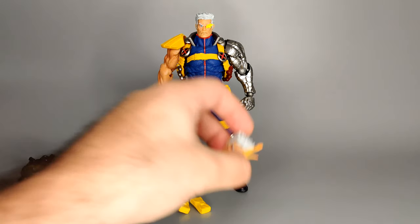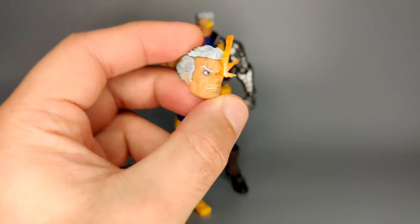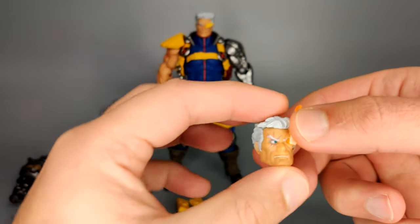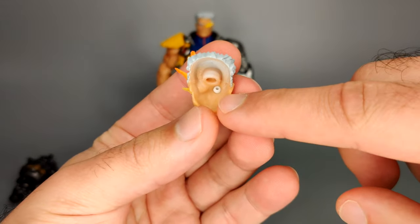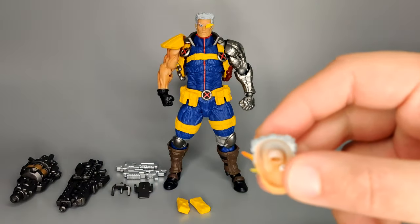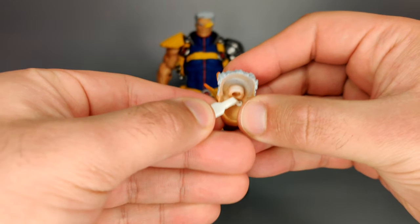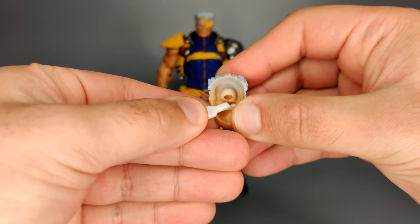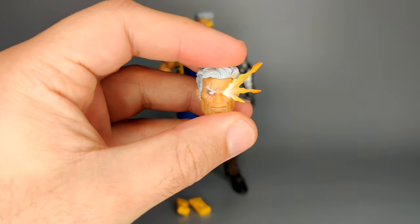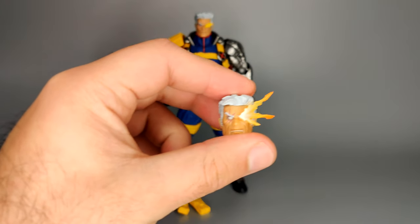Then you get an alternate face — just with him being a little bit more angry with his mouth open so you can see a bit of teeth. I mentioned the eye can be moved. You just plug that bit in and articulate. I found this really, really tricky because I don't think the eye is actually centered, so what you'll see is probably just a white eye. It's really finicky to deal with, so that wasn't the best thing about this figure.